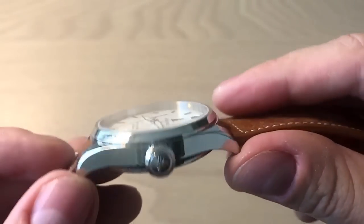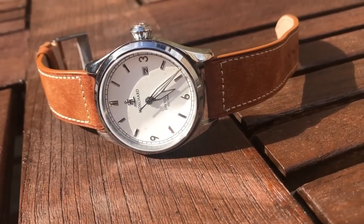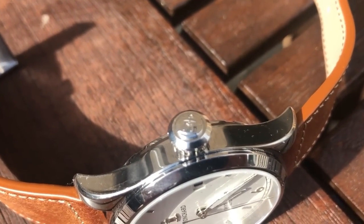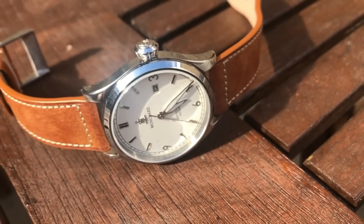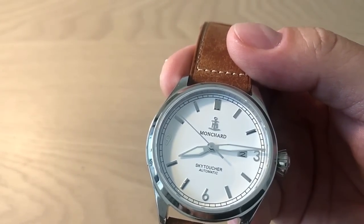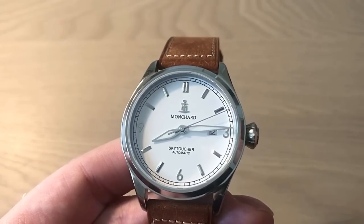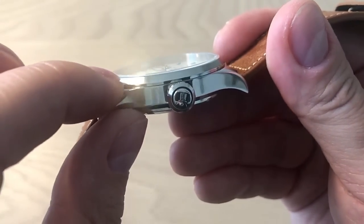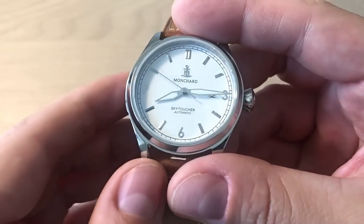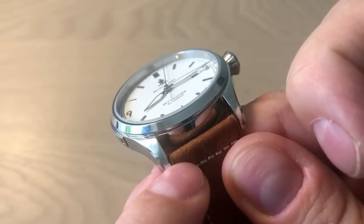Inside this watch beats the Miyota 9015, which is a really cool choice. A lot of microbrands go with lesser Miyota movements from the 8000 series, or the Seiko NH35A — and there's nothing wrong with the NH35A, but the 9015 was actually made to compete with the better ETA movements. It's very accurate — with this watch I get approximately seven to eight seconds plus per day. You also get a flat sapphire crystal with AR treatment, which looks really nice and responsive in sunlight.